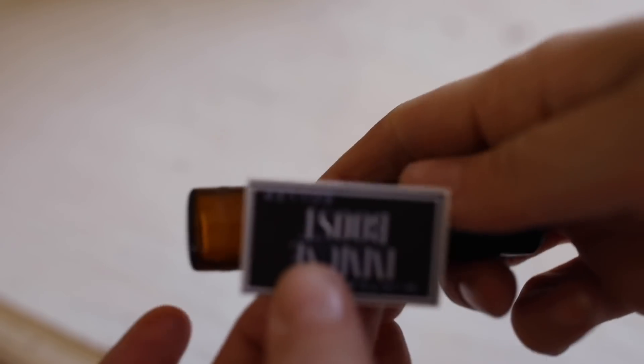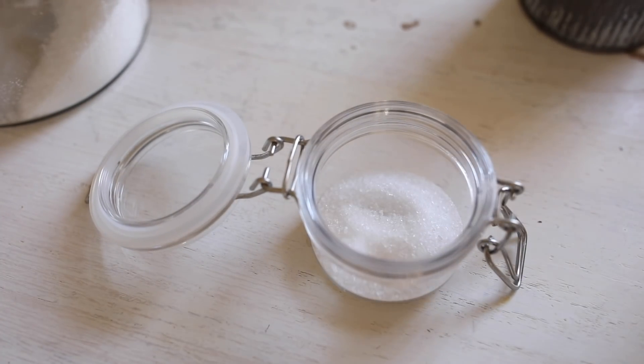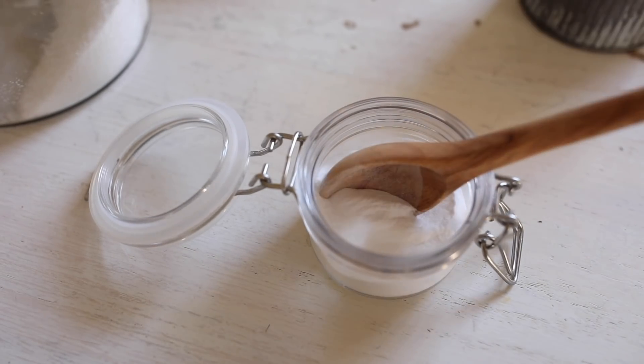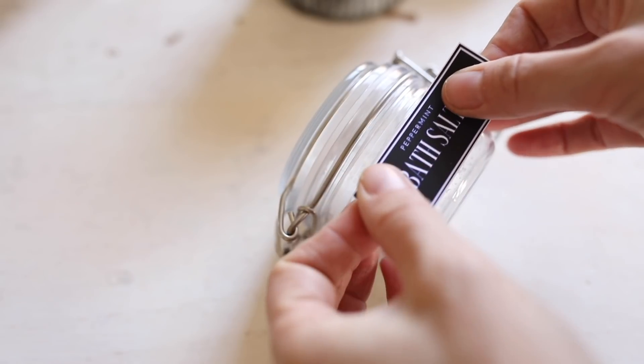To round the gift basket off I threw in some things that are super simple to make. An immune support roller bottle is great in the winter when a lot of sicknesses are going around — just add some immune support oils with fractionated coconut oil, give it a shake, add the label and you're good to go. I have the recipe on the blog. I also added some peppermint bath salts — they have that candy cane smell. It's just two tablespoons of Epsom salt, two tablespoons of sea salt, a half tablespoon of baking soda, and peppermint essential oil. It's invigorating in the bathtub, smells like Christmas, and is an easy addition to the gift basket.